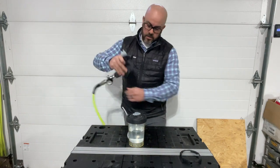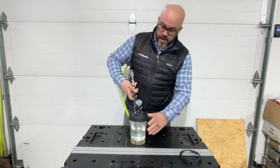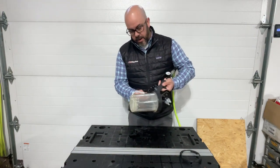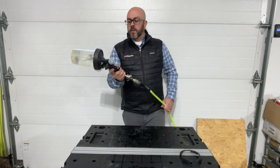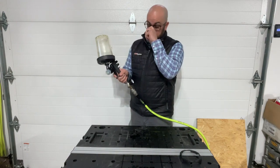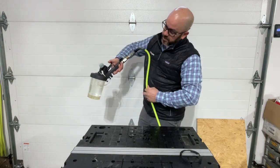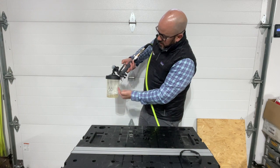Then hook that up just like normal. Plug your airline in like so. And then you have your knob here on the side that will control how much air is going into this cup. And then you'll just pull it upside down like you normally do, pull it in, and you'll start seeing everything get sucked up in.